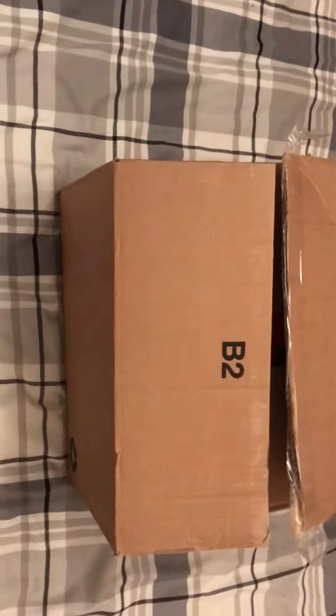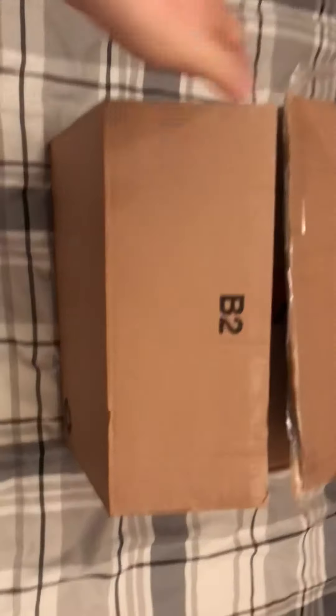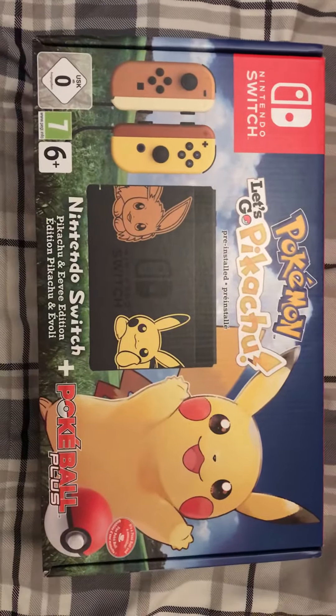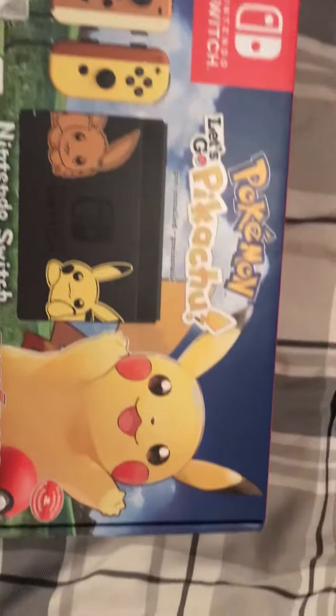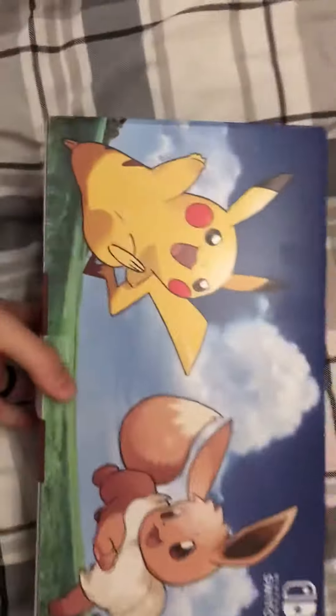Hey everyone, today we're going to be opening up our Nintendo Switch Pokémon Let's Go edition that's just arrived. Here it is — the Pikachu and Eevee edition, and it comes with a Pokéball Plus. Obviously I've got the Let's Go Pikachu edition, because who wouldn't. Let's have a look on the back — some nice artwork.